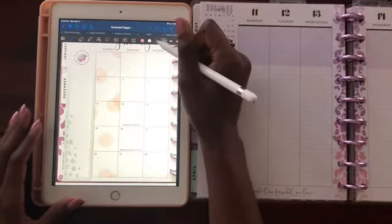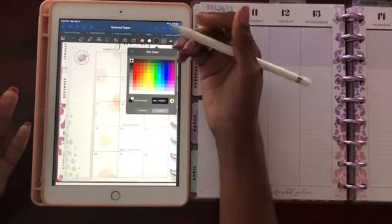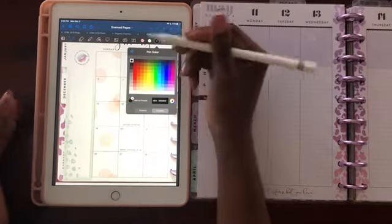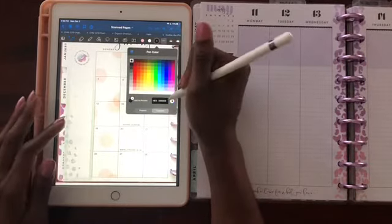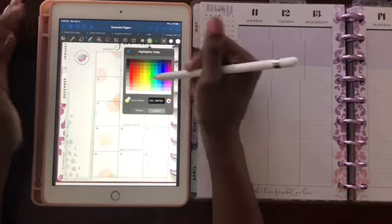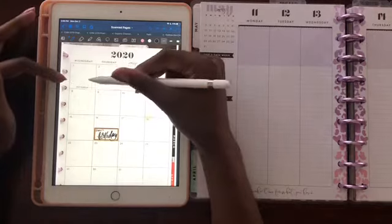GoodNotes allows you to use all these colors. Another reason why digital planning could be cheaper and easier is that you don't have to carry all these pens or purchase all these different colors — you can select whichever color you prefer to write in. I personally prefer to write in black pen, and if I want to highlight or color-code something I select the highlighting tool and highlight it that way, with all these color options I didn't have to pay separately for.